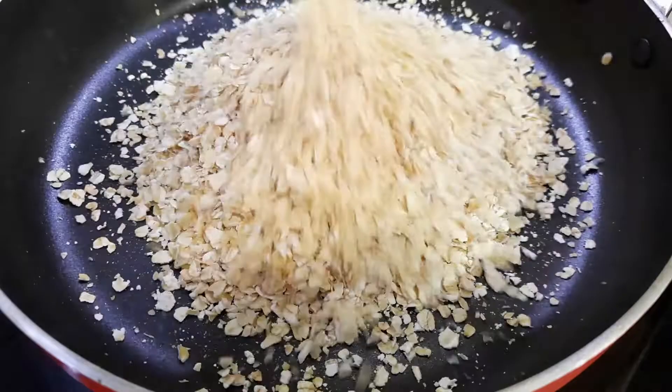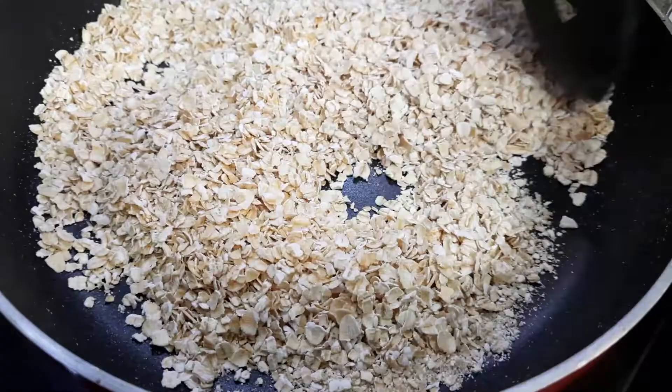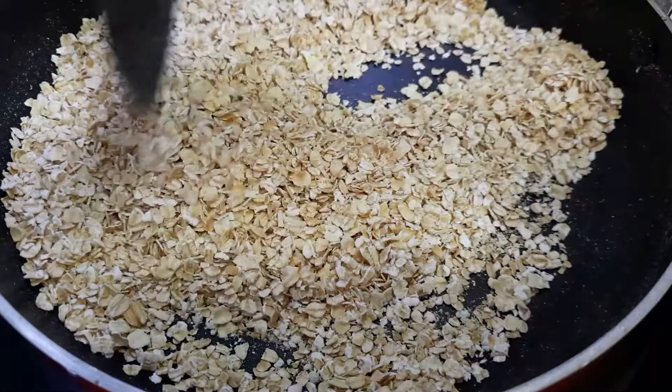To begin, dry roast a cup of instant oats on low heat until it dries a bit. I have used Quaker Oats for this recipe. Keep aside, allow it to cool, and grind it into a coarse powder.